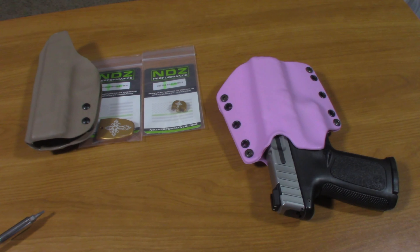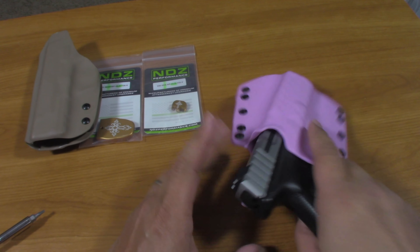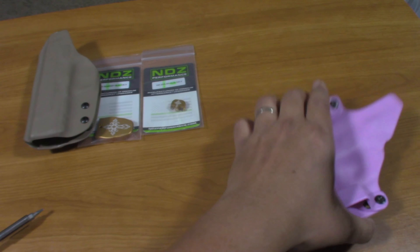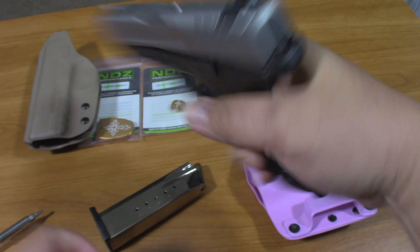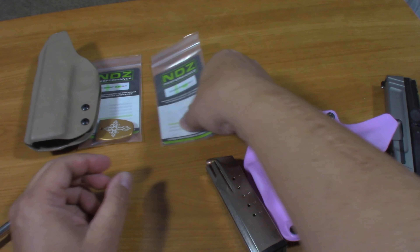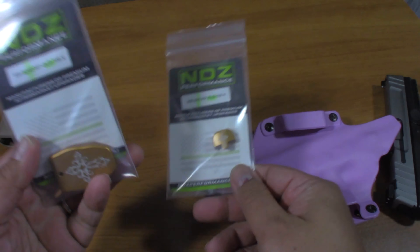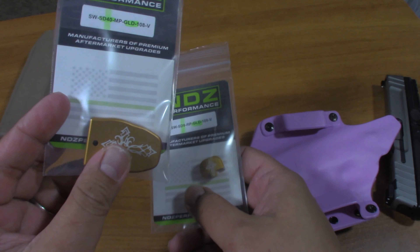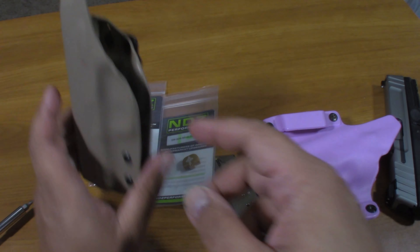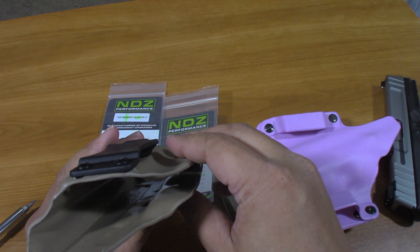Hey guys, welcome to my channel. So today we're going to put some bling into my SD40VE. I got this back plate from eBay — bolt design, tribal cross — and a base pad, and then a new inside-the-waistband kydex holster.